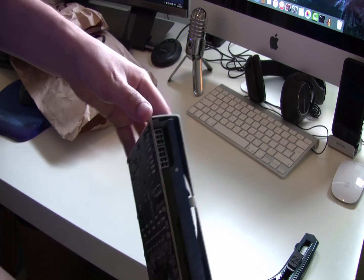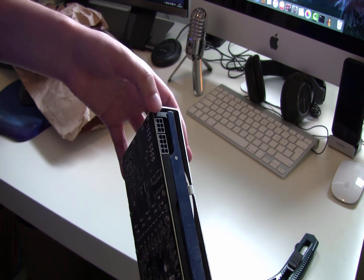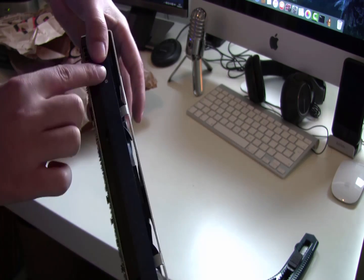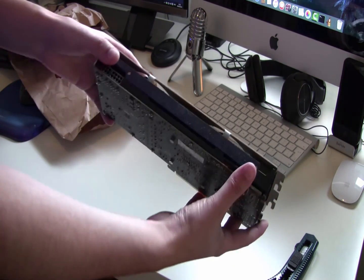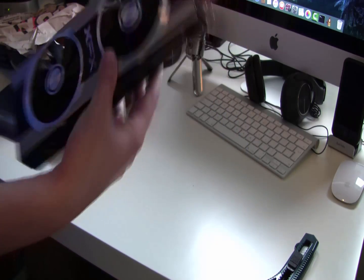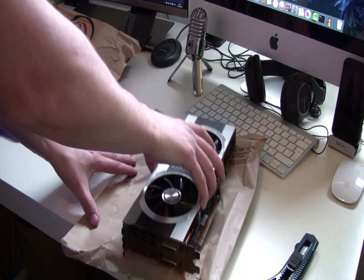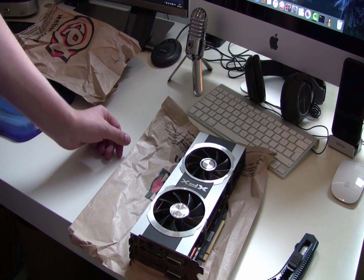Looking at the back, all the standard components are there. The label confirms it's the 7950 series. For the PCIe power connectors, depending on the model these can have either two 6-pin connectors, or a 6-pin and an 8-pin — this one has the 6-pin and 8-pin combination. Once the second one arrives I'll unbox that as a comparison, then we'll get into setup and testing.